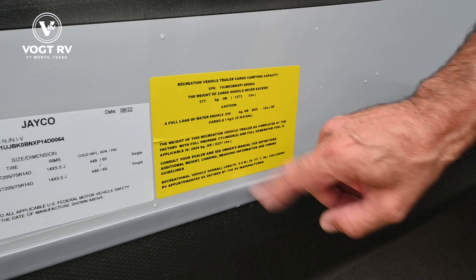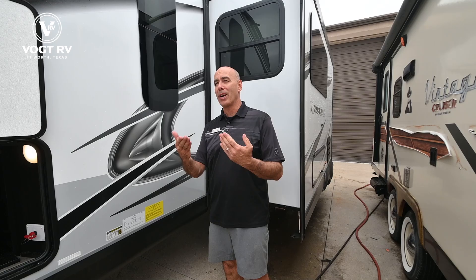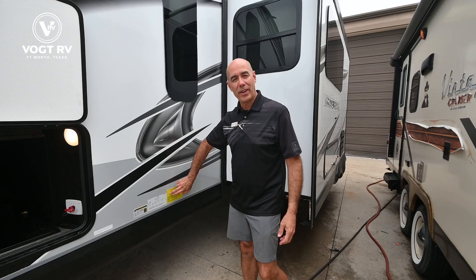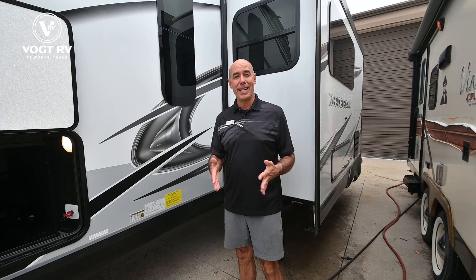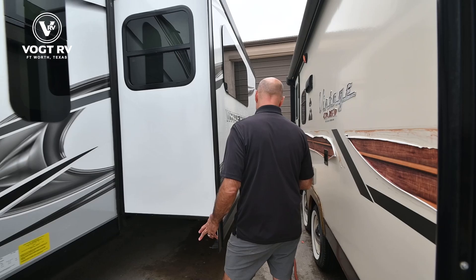On every Jayco there's a handy yellow reference sticker — one on this side and one inside the door. Two key things to look at: dry weight, 6,227 pounds, and length, 29 feet 3 inches. As you're shopping and you want to be in a certain weight or length range, you can always find that information there. Don't make the mistake of assuming the model number equals how long the trailer is — this 24 MRB is actually almost 30 feet long.